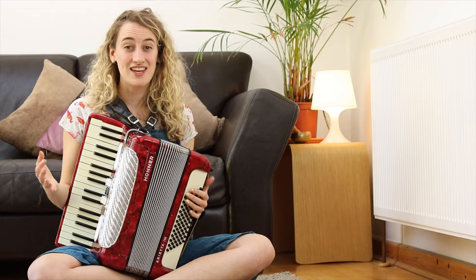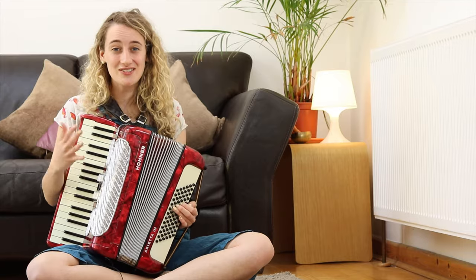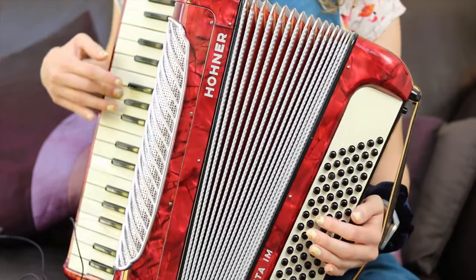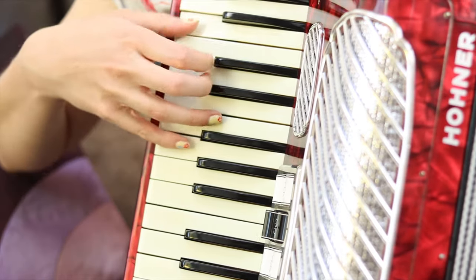If you put it all together, the accordion can be a really great portable piano and it can be used in lots of different kinds of music.